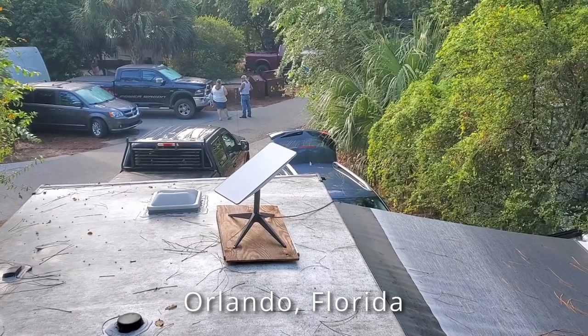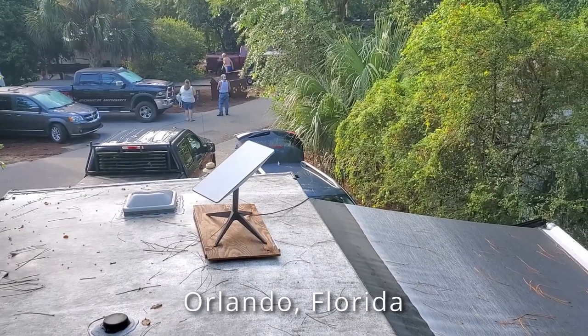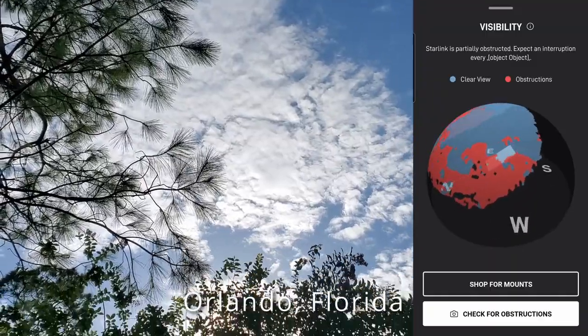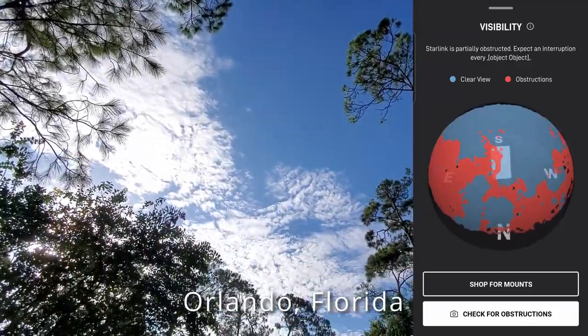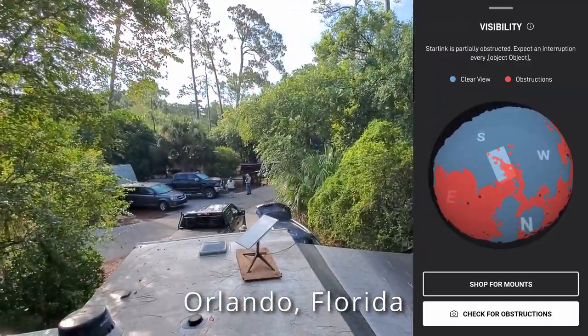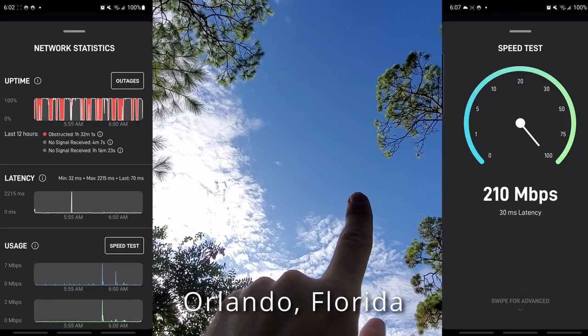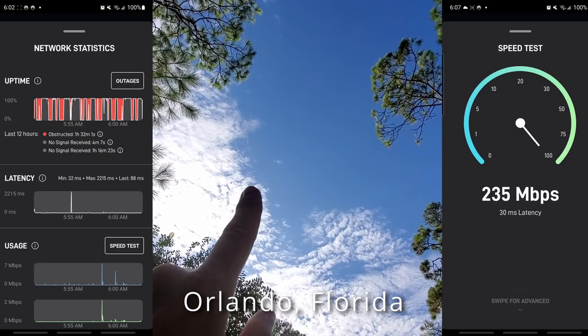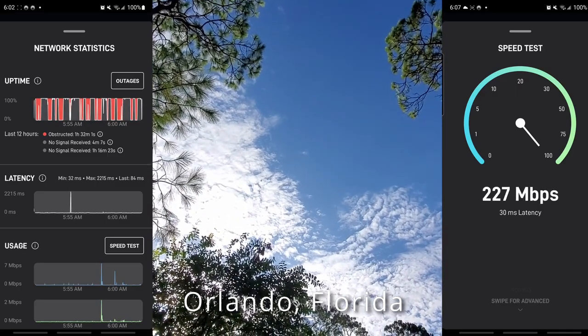Here I am at a campground in Fort Wilderness, which is in the middle of Disney World in Orlando. Unfortunately because of all the trees — and there is a clear sky — there are bits here and there. The service is not great. When a satellite passes by we get the connection and it's great speed, but it only lasts about a minute and then it drops when it goes behind the trees.